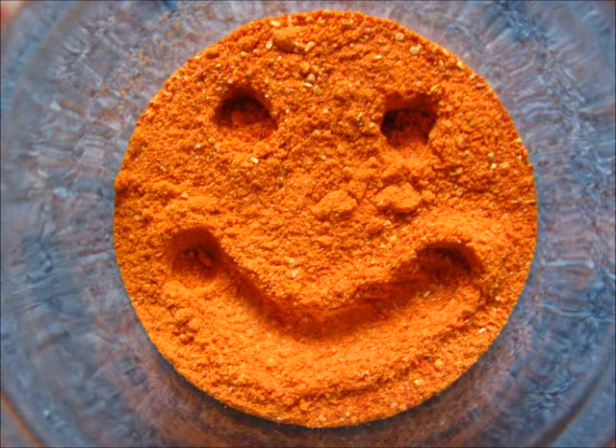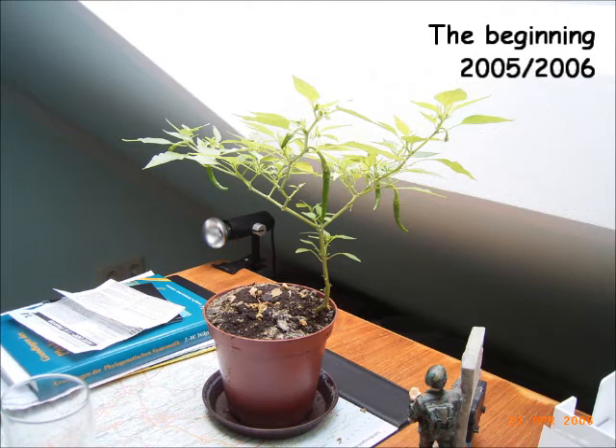I like spicy food, I like keeping plants, and I like to make my own stuff. So it was only a matter of time before I started growing chili peppers. It all began in 2005 with a simple Cayenne.